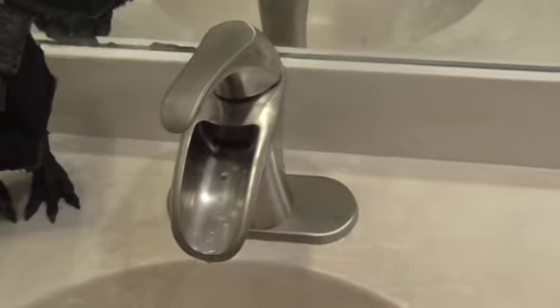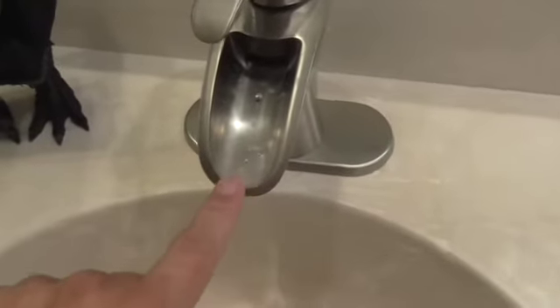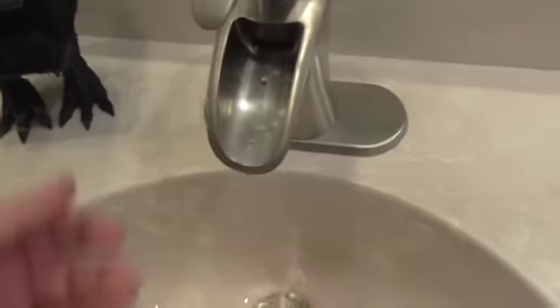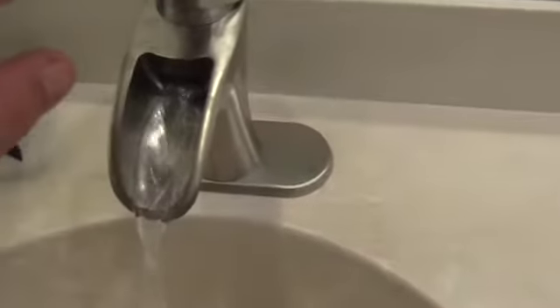The plumbers that installed everything, they were a little leery. They said that because it sticks out a little bit, when you turn it on, it might spray on you instead of go down the sink, but that's not a problem.